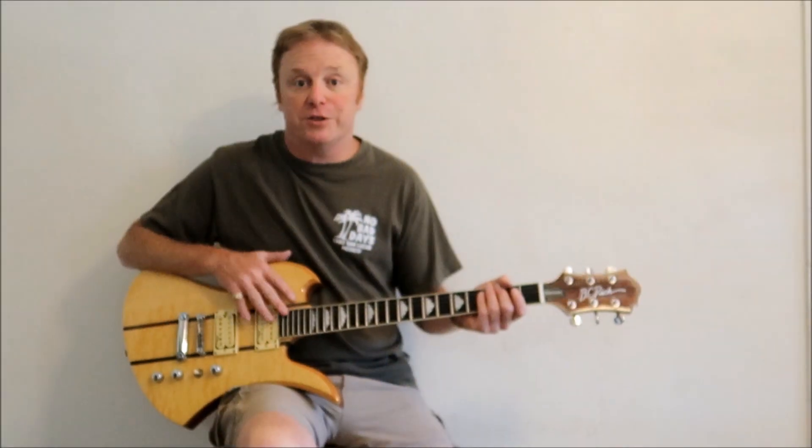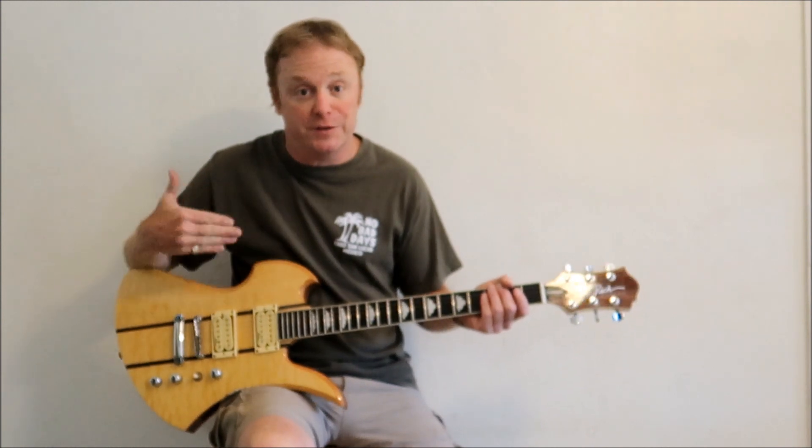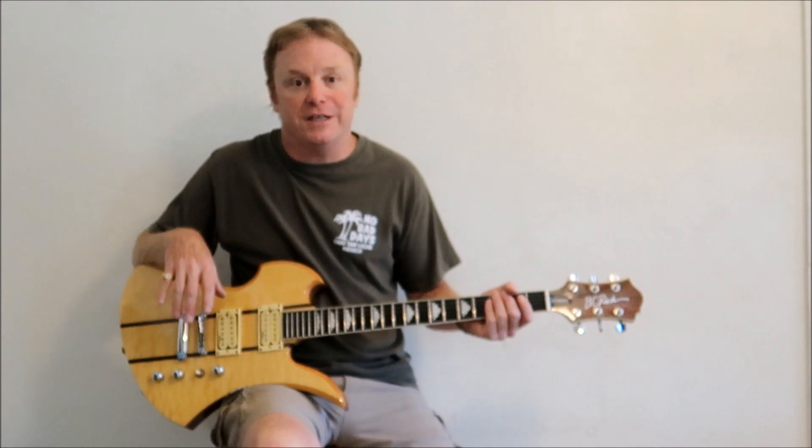I have never owned a BC Rich guitar before, but I know they're very popular with the metal guys. When I walked into the pawn shop and saw this one with a case, the price was something I couldn't say no to.